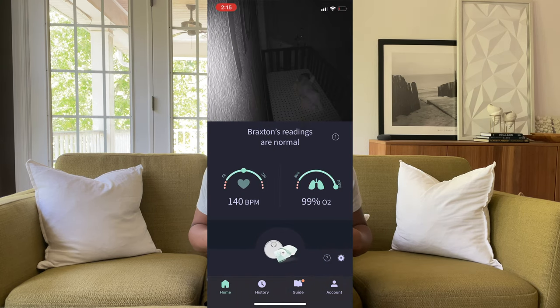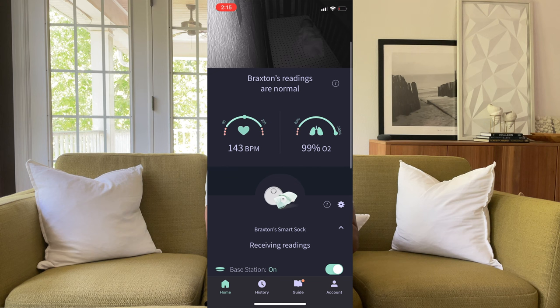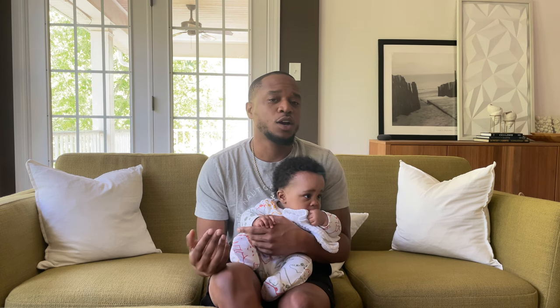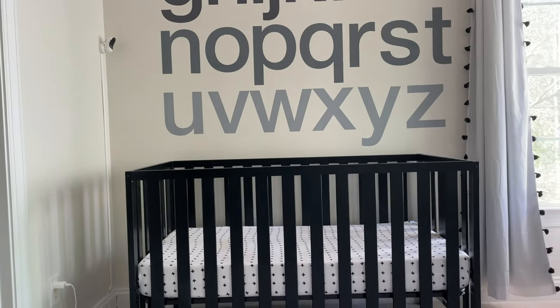We almost exclusively use the app on our phone for this information — it gives us more precise data, telling us almost the exact oxygen levels as well as his heart rate. The Smart Sock and charging dock comes by itself or as a duo system. We got the duo system, which also includes the two-way baby monitor. The monitor has very good video quality and audio, and it's called two-way because we're actually able to talk back into his room through the phone app.